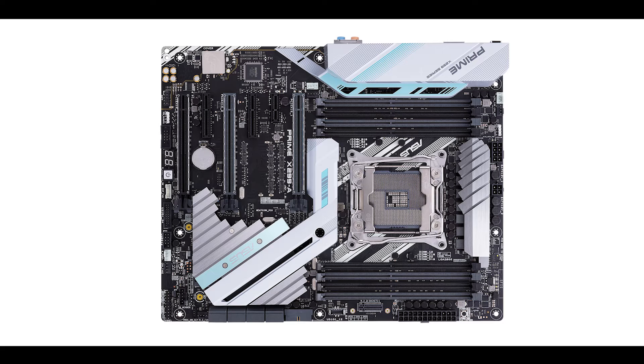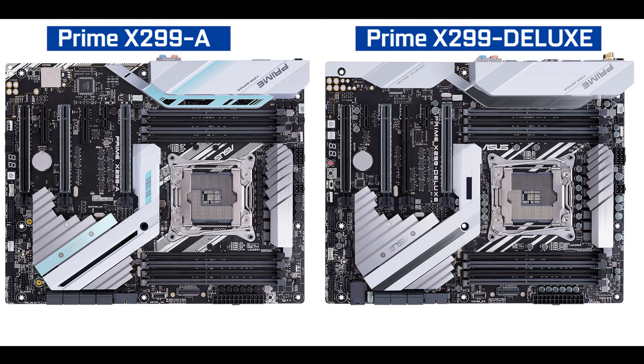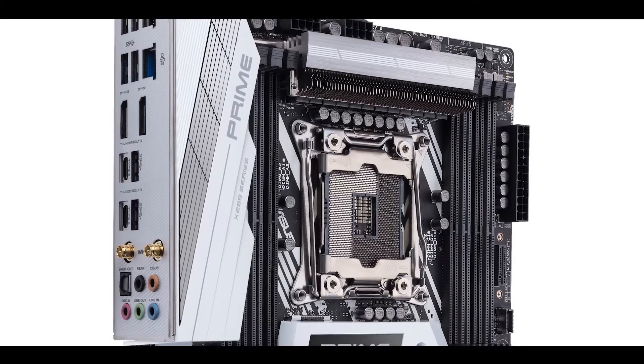For example, we had the Prime X299-A, which is an entry-level for that series, and we had the Prime X299 Deluxe — the same chipset with the same features, very similar motherboards, where the Deluxe brought a couple more features and design improvements. But when you get to the Deluxe 2, when there is enough time and room for Asus to release it, it's not just some improvement — it usually comes with a full redesign, a full reshape of the motherboard on the very same chipset.